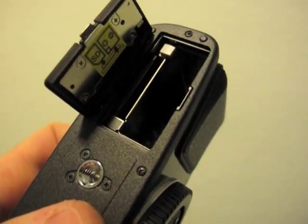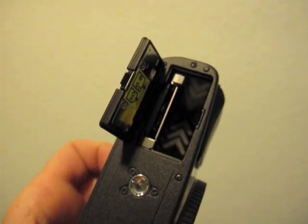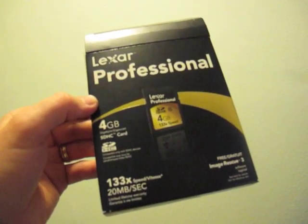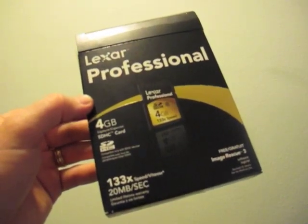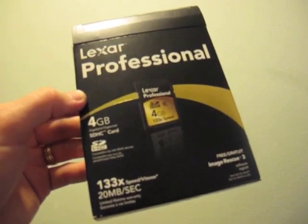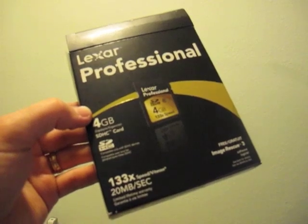The battery compartment and the SD card compartment are there - pretty standard layout. You slide the door open and stick them in. Here's another reason why the Olympus folks are classy: they included an SD card with the camera. Usually with other cameras I get for review, there's no included SD card, so I have to supply my own. But it's just a nice touch to include such a thing with the camera.